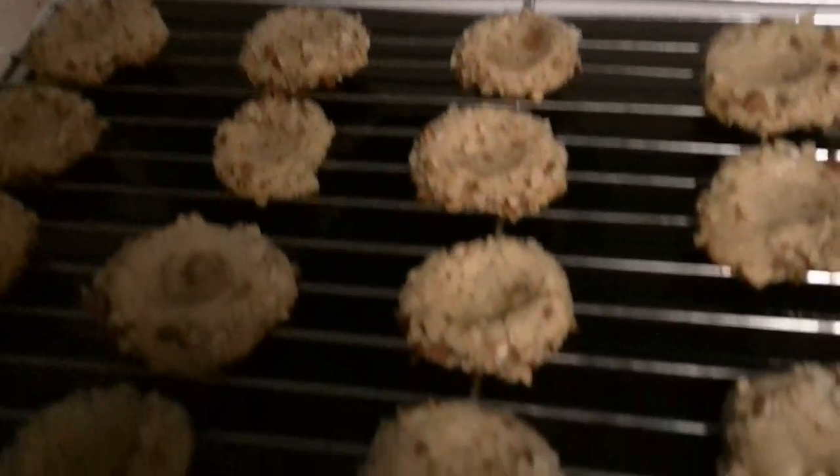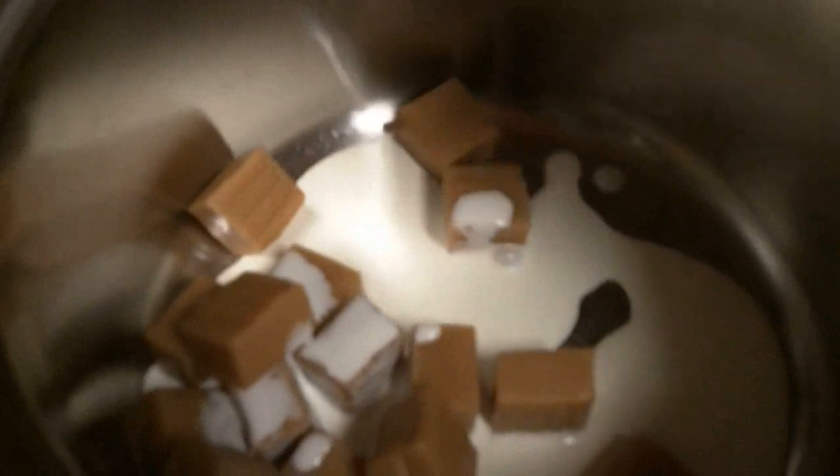I have the cookies cooling over here on a wire rack and I'm going to start melting down some of those caramel squares with some heavy whipping cream on low heat. That should take about seven or eight minutes. Once that's melted down, go ahead and add that in to your thumbprint on each one of those cookies.